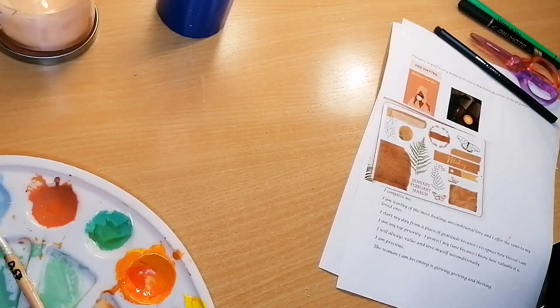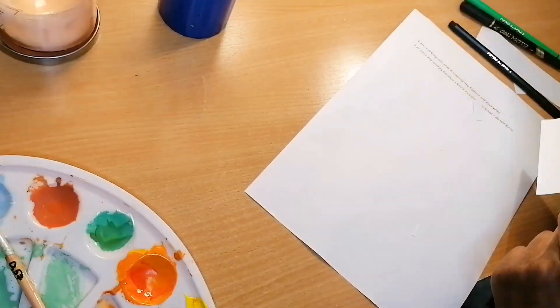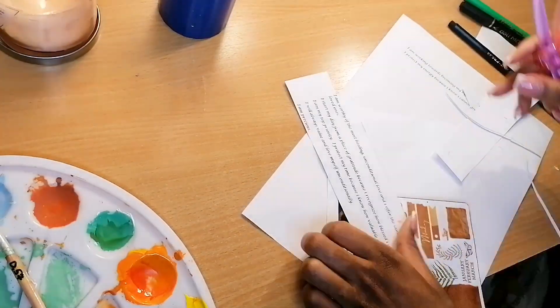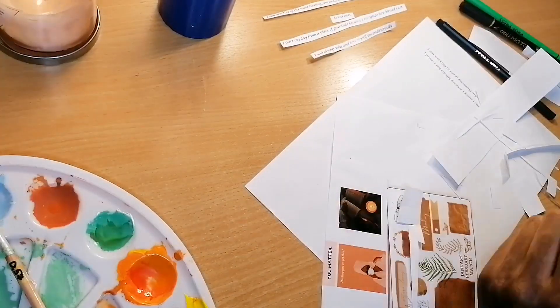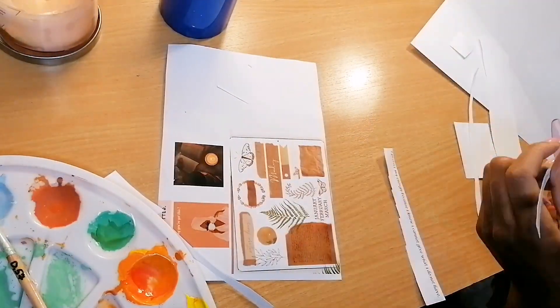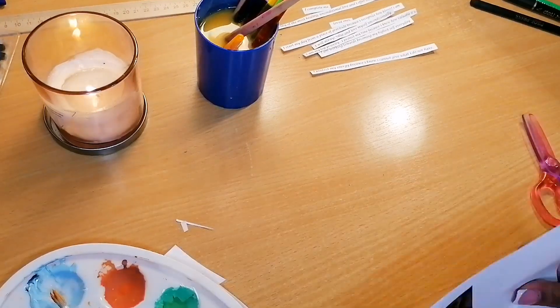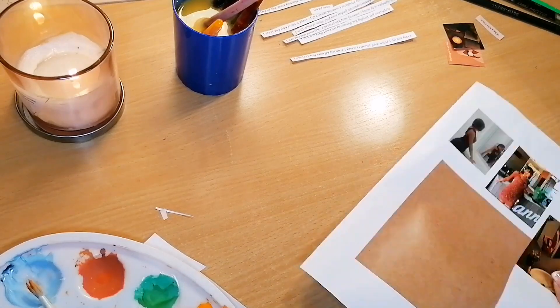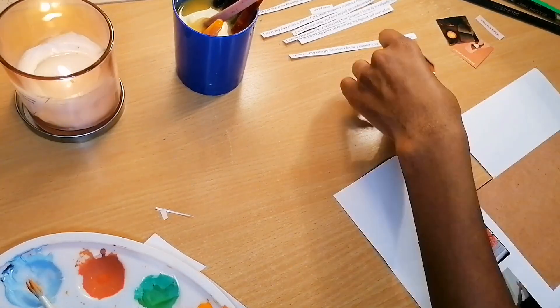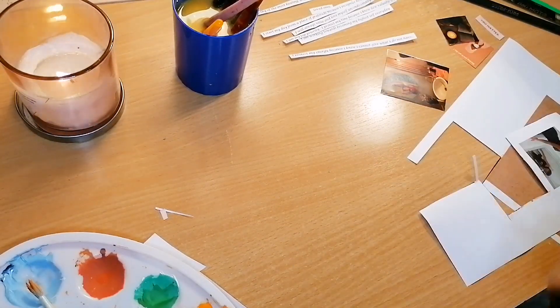For my affirmations page, I had already printed out the affirmations I wanted. I chose a few that were resonating with how I was feeling to use for the month of November. Along with that, I had some pictures I printed and cut out.